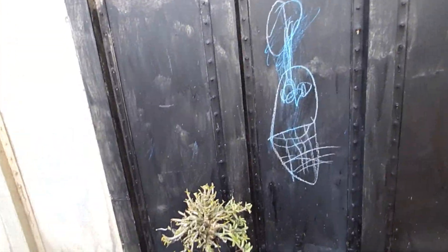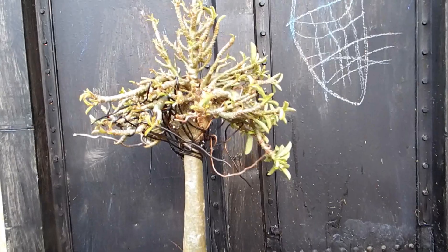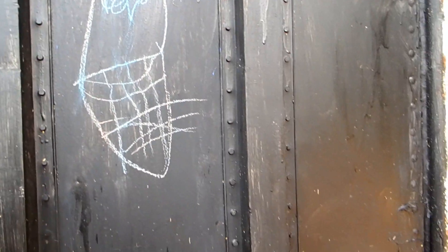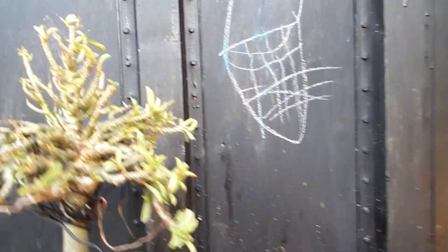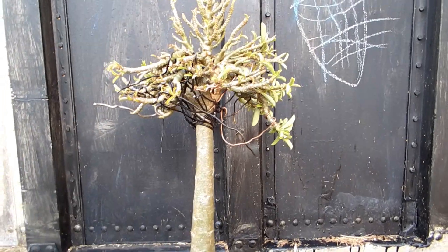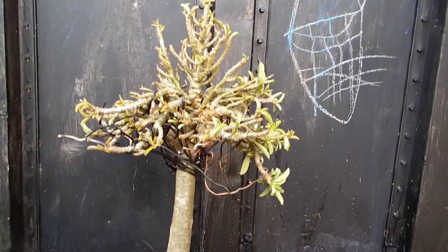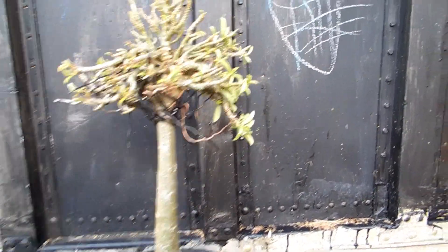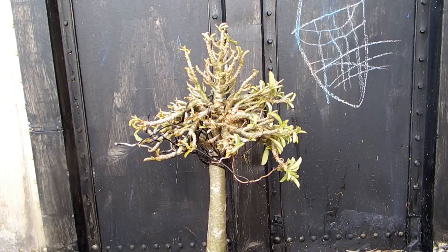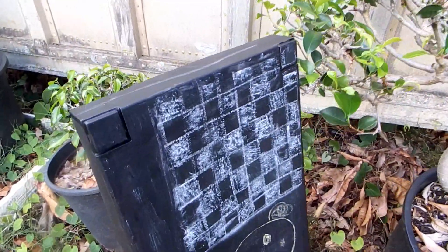Here I put it in front of a black background so you might better see the silhouette. The black background is from chalkboard paint — you buy one of these and anything smooth that you paint with it becomes a chalkboard that your little grandchildren can draw on. Such a chalkboard can even become a checkerboard or chessboard.